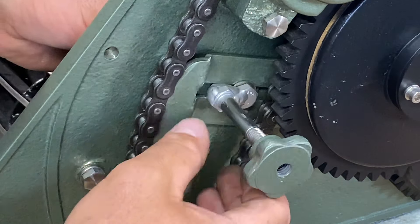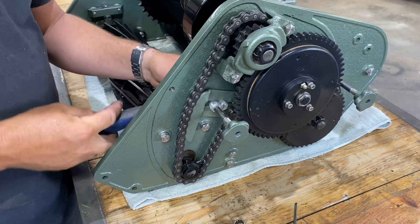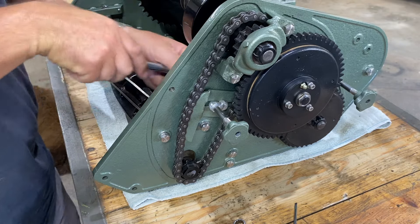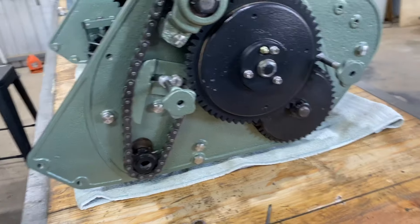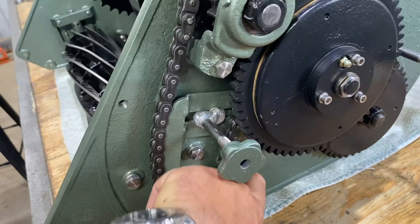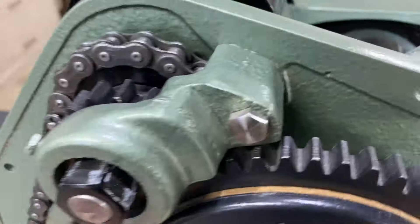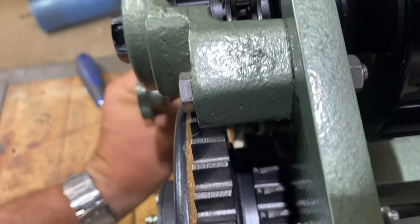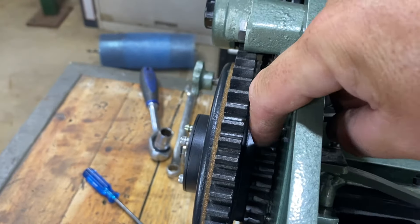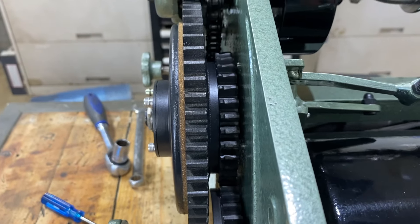From here we'll get the chain where we want it and tighten up the nut on the back. That's all starting to look a bit like something now. For those of you that don't know, you want to constantly maintain this chain tension. You don't want it becoming loose and rubbing on the inner gear here — as you can see, this one's already had the chain rubbing on it, which is very common for these machines if they haven't been maintained and adjusted correctly.